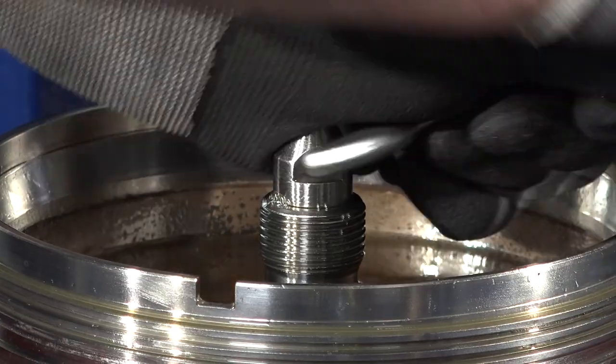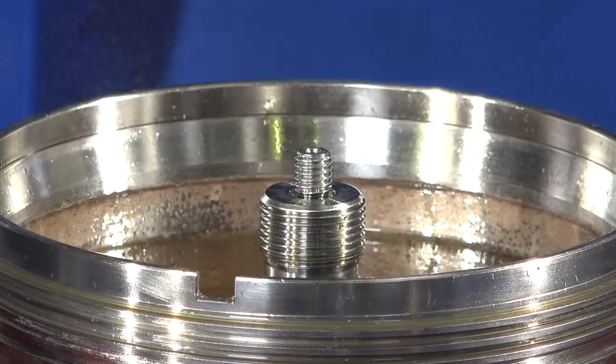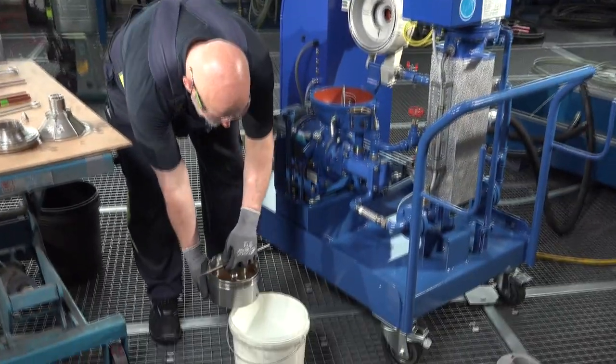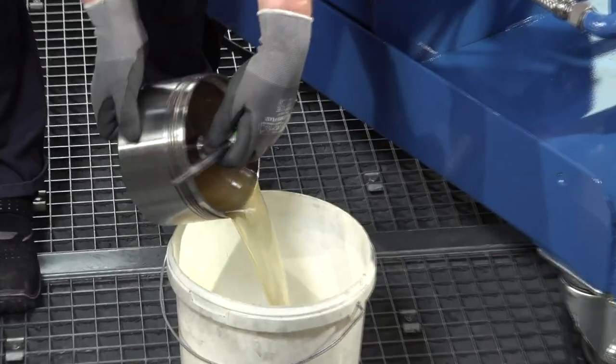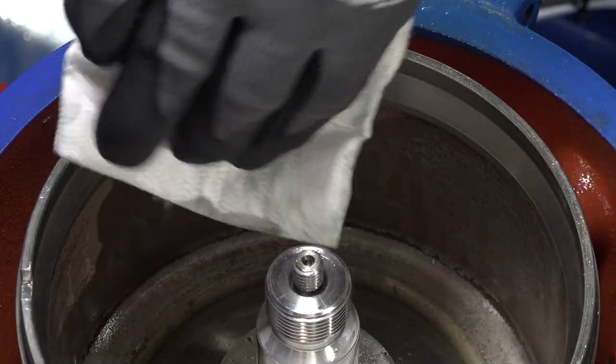The remaining oil in the bowl body has to be removed. This can be done, for example, by disassembly of the bowl body and pouring the oil out into a bucket. Then you clean the bowl body and remove all sludge and particles collected.